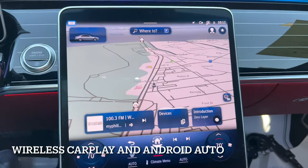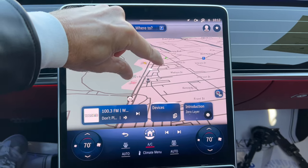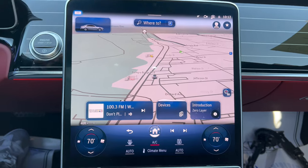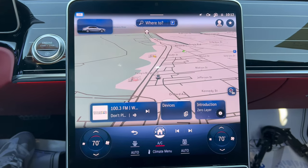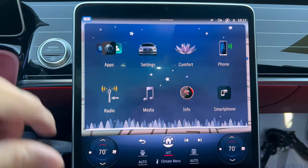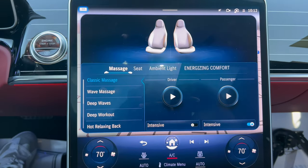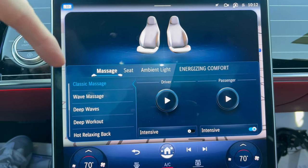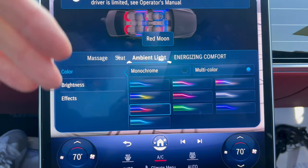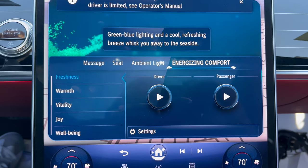How about this — pinch to zoom action! The way it looks, just stunning. In the center here is your home button. You can go to your different settings — adjust your comfort settings, adjust your massage, adjust your ambient lighting, and adjust your energizing comfort as well.